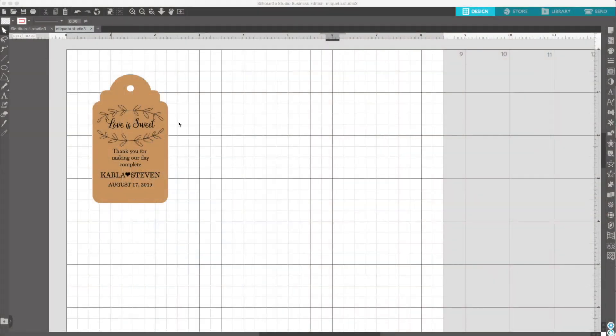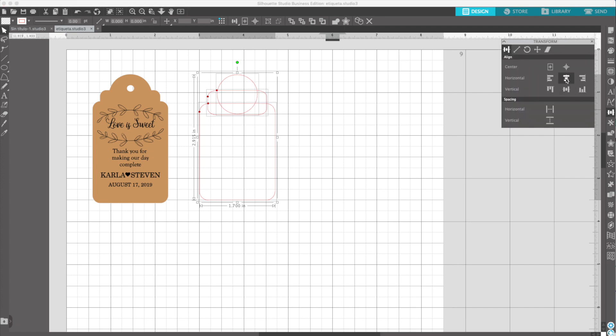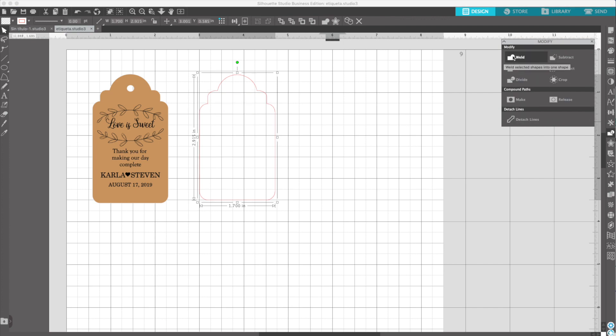Now I'm going to show you how to make this tag from the beginning using Silhouette Studio. First, add a rectangle with rounded corners. Now add another one. And add a circle. Select the three pieces, open the transformation panel, and click on align center. Now open the modify panel and click on weld. Add a circle. Open the transformation panel and align it in the center. Open the modify panel and click on make it.